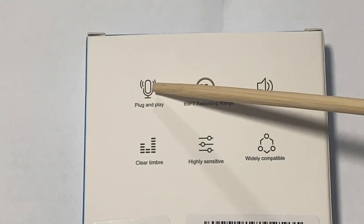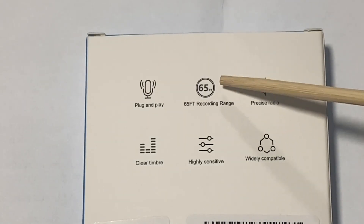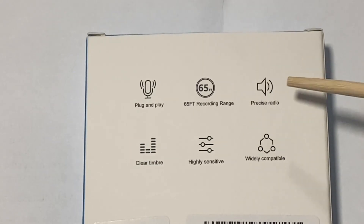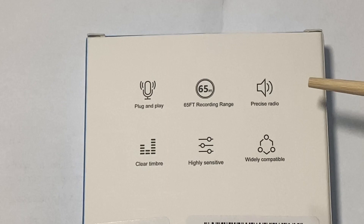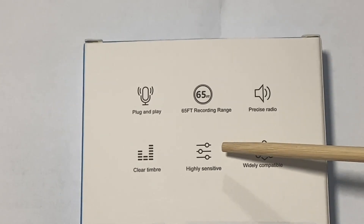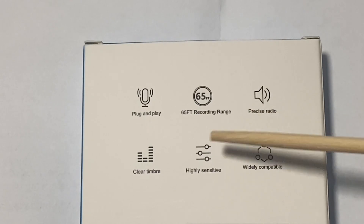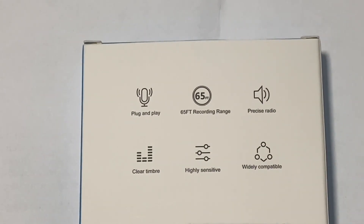Now, it says that it has plug and play. It has a 65-foot recording range, which I tested at 25 feet. It has precise radio. It also has wide compatibility. It says that it's highly sensitive, which it is. And it has clear timbre. All good things.